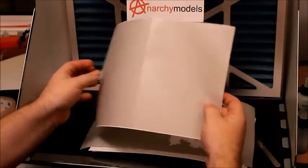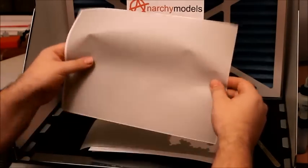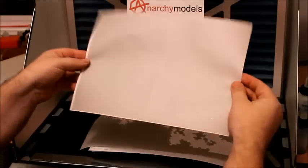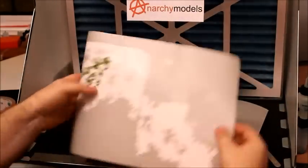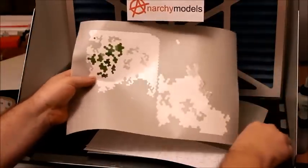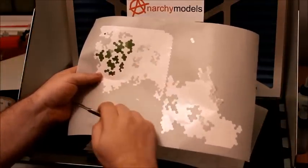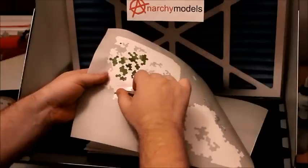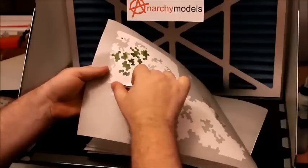Here we have one of the sheets of stencils. They're designed to fold to an A5 to save space, and although you can't see it on the camera, this design has already been cut onto here. I'll show you one of the others that I've already removed the stencils from so you can see a bit better. Here's some that I've already used on the model, so that's why they're already green. All you do is just lift them off with a scalpel and place them on the model, like so.